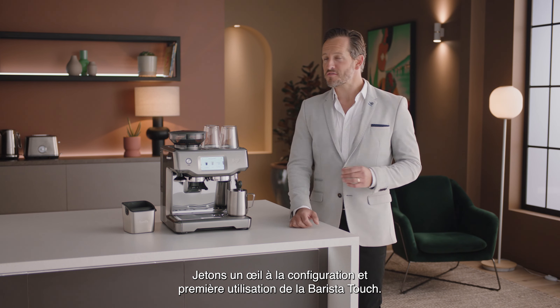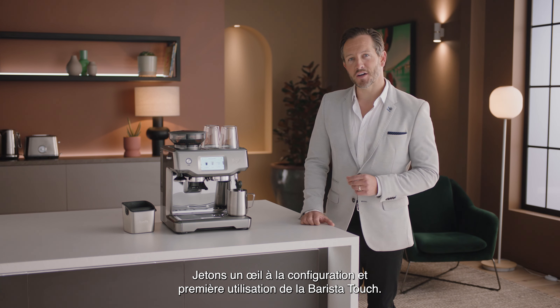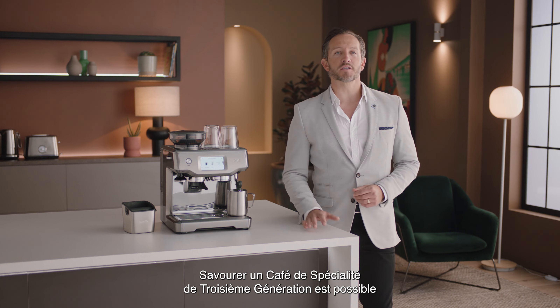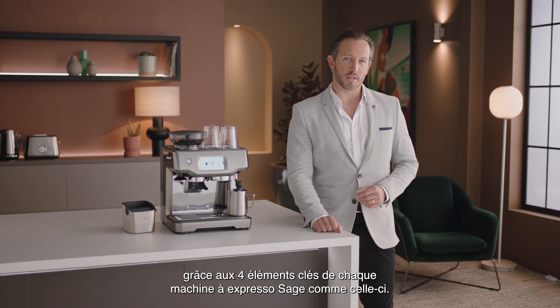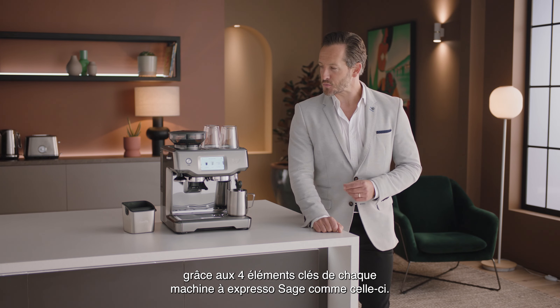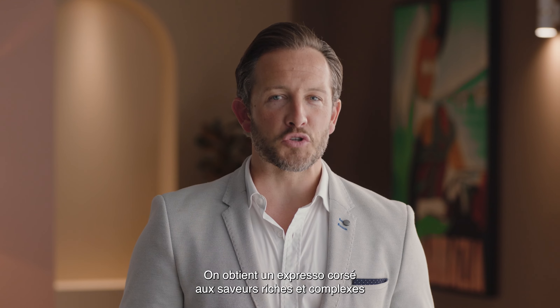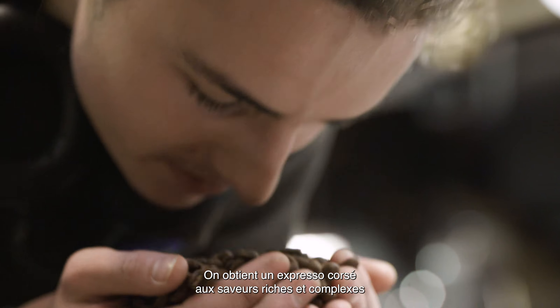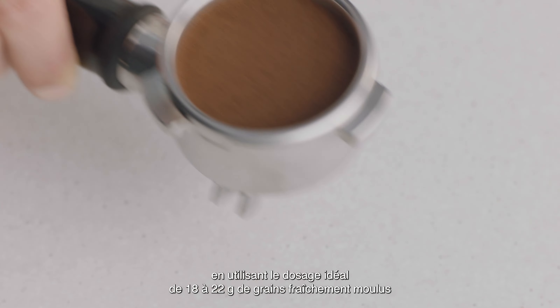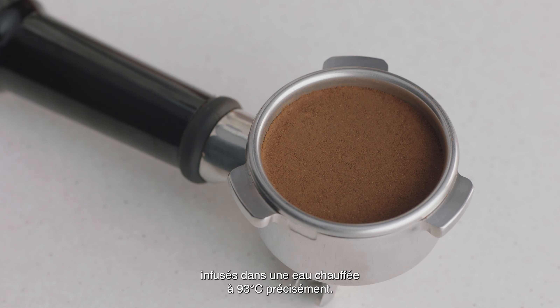Let's take a look at the setup and first use of the Barista Touch. Enjoying third wave specialty coffee is made possible using the four keys formula found inside every Sage espresso machine. Full-bodied espresso with rich and complex flavors is created using the ideal dose of 18 to 22 grams of freshly ground beans.